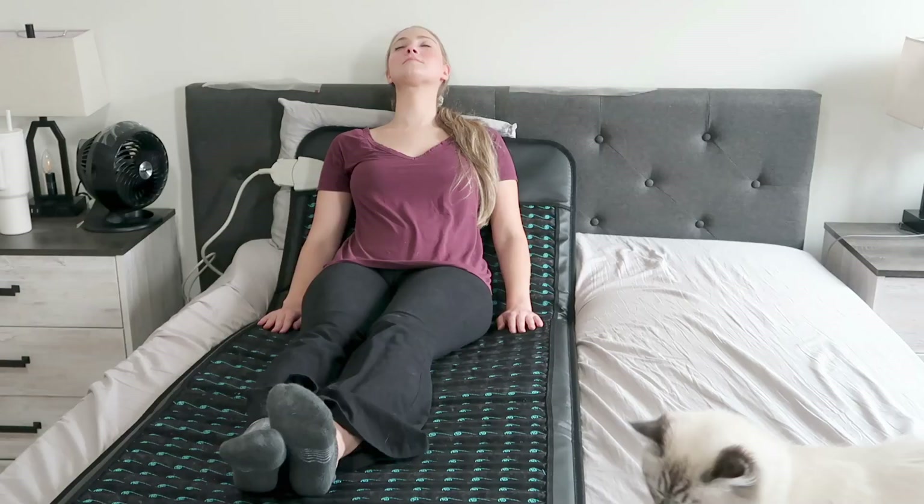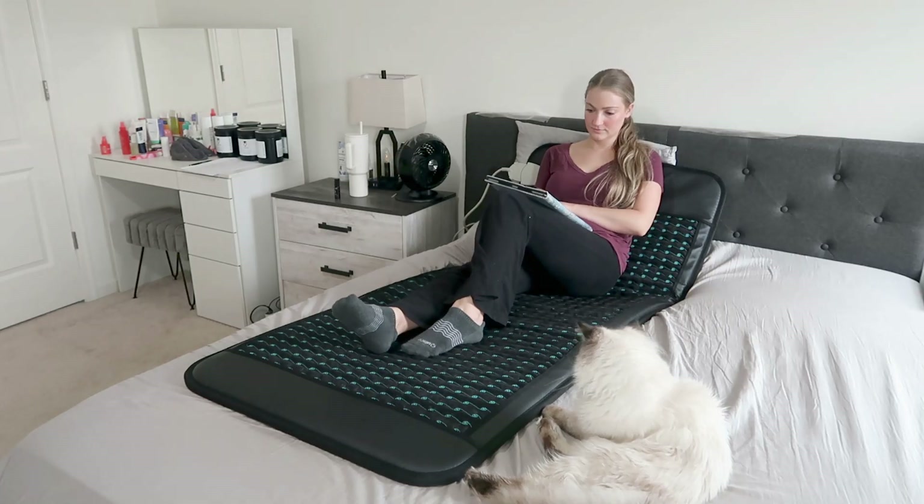I use the full-size mat in a variety of ways. The two main ways are for workouts — like low-impact mat workouts, ab workouts, leg workouts, arm workouts — using PEMF level four for focus and alertness, which I feel really does help increase energy levels. The other way I really like to use it is before bed: I'll put it on my bed for 20 minutes and use PEMF level one or two to help me relax and wind down for bedtime.